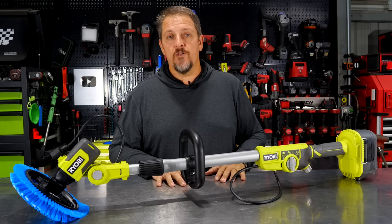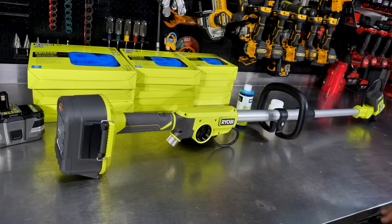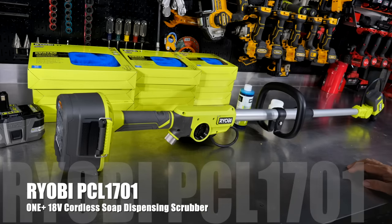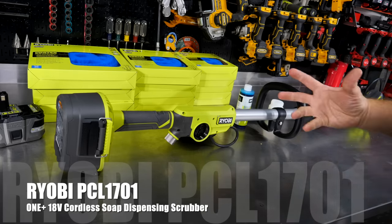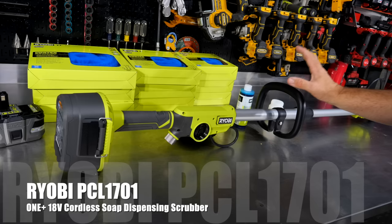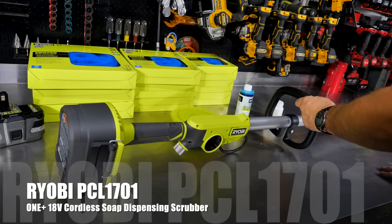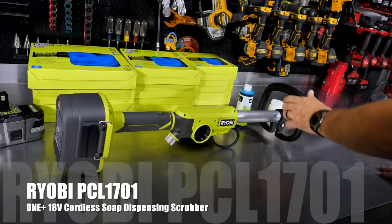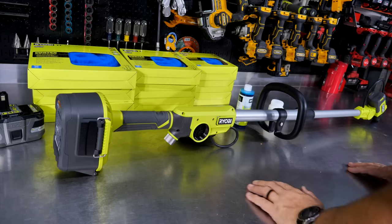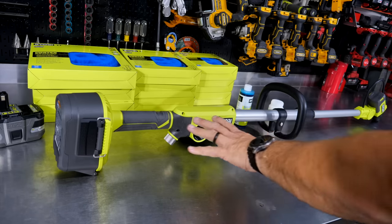You can see the soap residual that's already on the power head. This is the RYOBI PCL-1701B for the bare tool. If you get it without the battery, you can also buy it with a kit, with a charger and a 2-amp hour battery, but this is the bare bones kit — we don't have a 2-amp hour battery here. It's the PCL-1701, and this is a power scrubber that runs on their 18-volt battery platform.